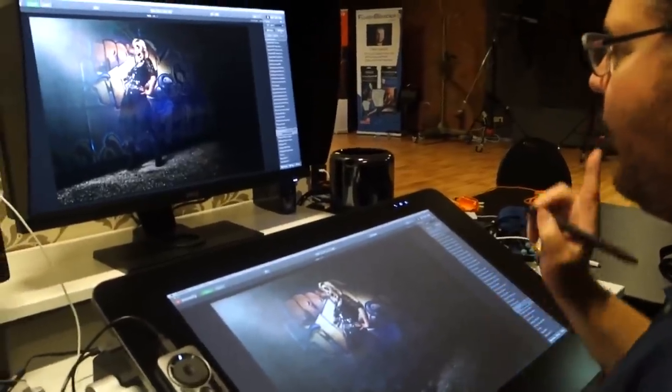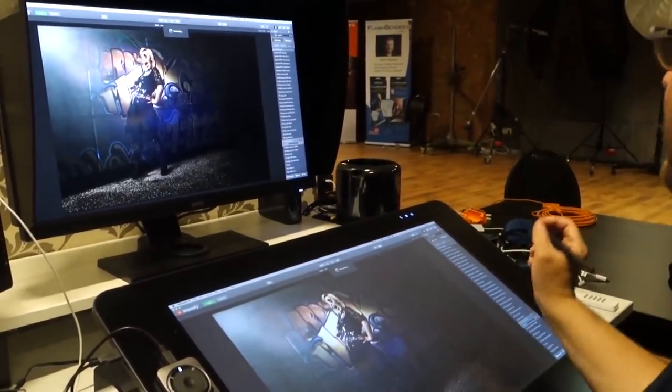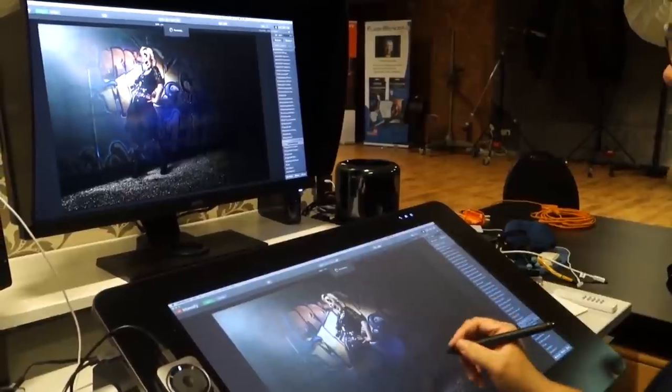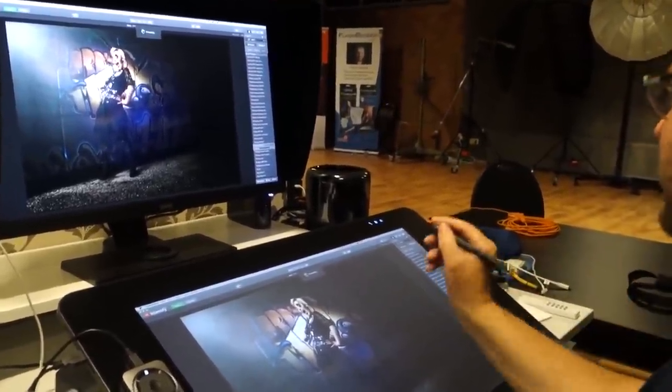I don't like the noise that much so I'll press apply but just take the effect down on certain areas. We'll do a layer hide and then add the effect only on the graffiti.